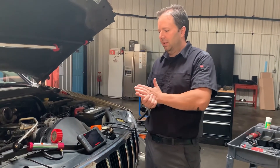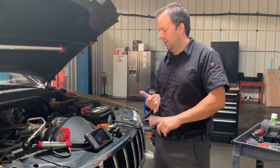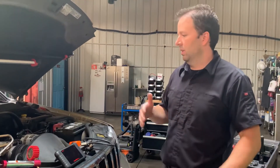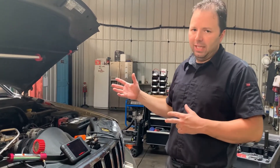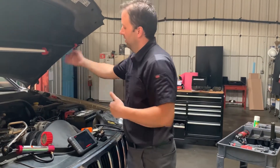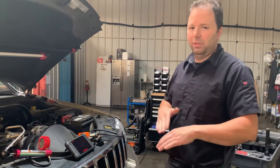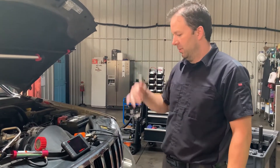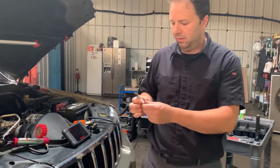First thing I noticed was the oil level was low — about three and a half quarts low. Looking at the scan tool data, cylinder seven and eight, which are the back cylinders on each side — seven on the driver's side, eight on the passenger side — were showing hardcore misfires. It was just misfire after misfire.